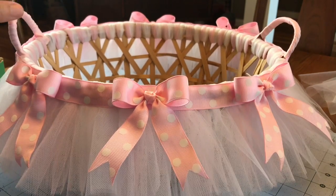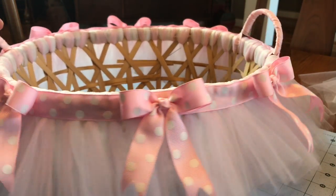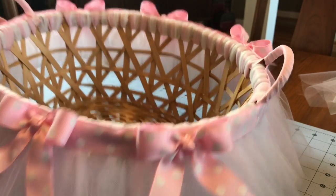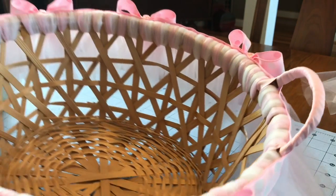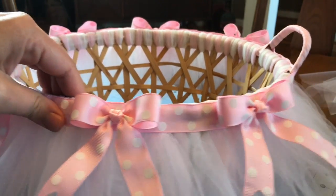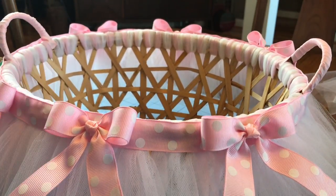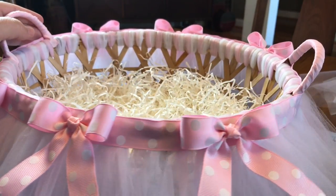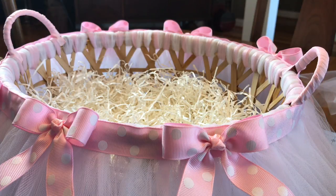Here is my finished basket. As far as decoration, I put three bows on the front and three bows on the back — I think it looks very cute. In some areas you can kind of see the wicker or wood part, but that's not going to matter because once you get all your items in there with the shred, that won't show. The way I attached the ribbon was just with a hot glue gun. So let's go ahead and put some shred in the bottom.